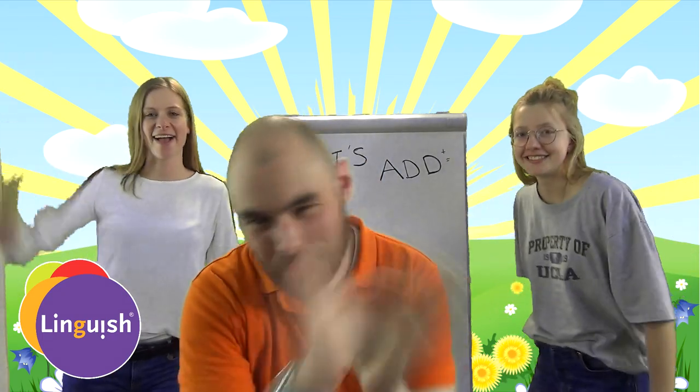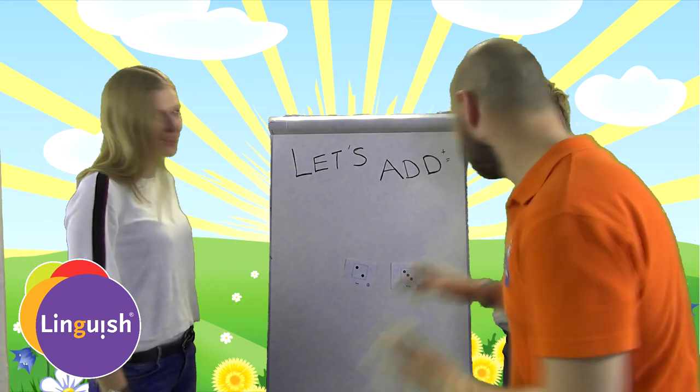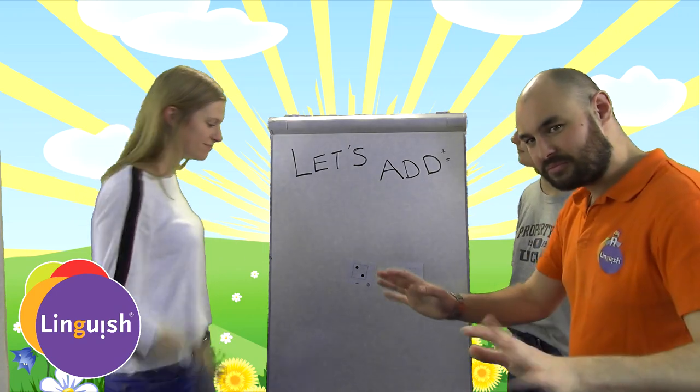Hi everyone! Really small tutorial. You want to work with small kids — we're talking three, four, five years old — on adding. Let me show you one technique.